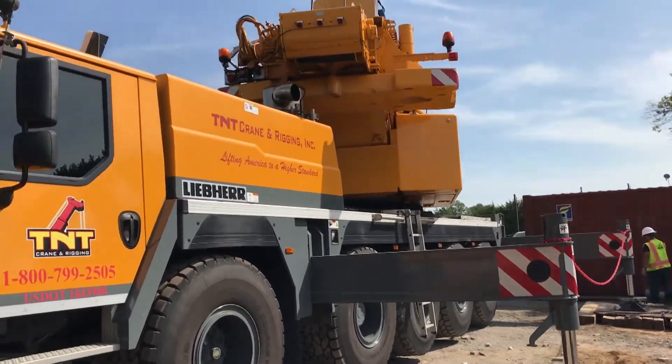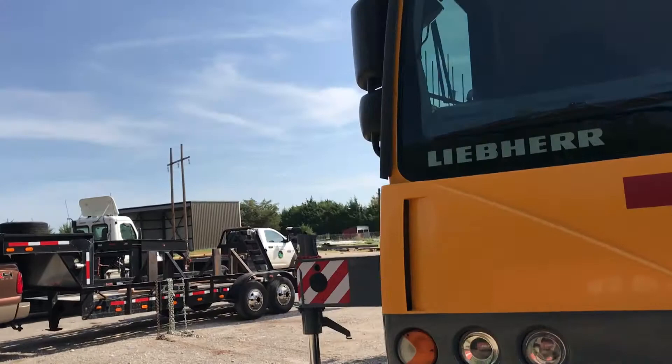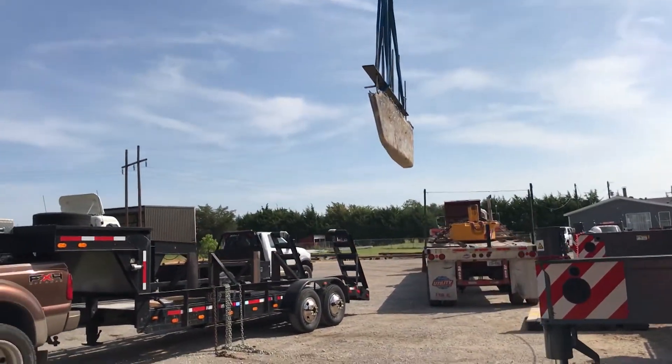So we put it on my trailer and took it back to my shop. The trailer brakes were not adequate for that much weight — I just had a hard time getting back to my shop with it.